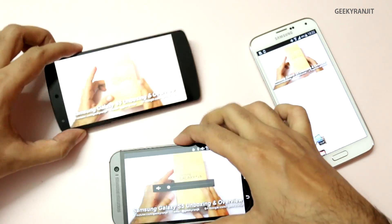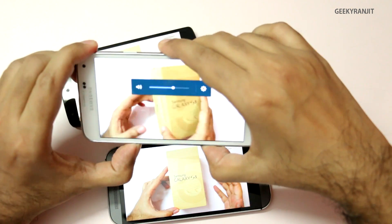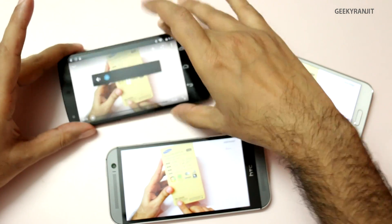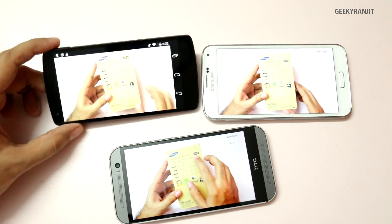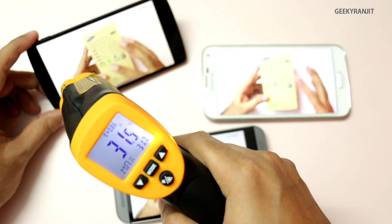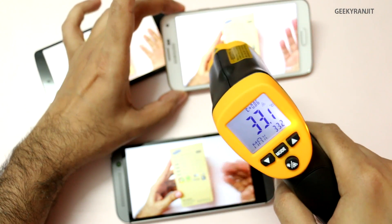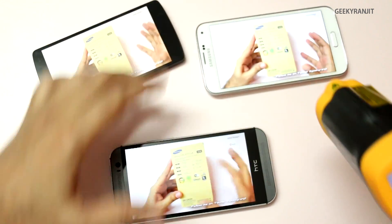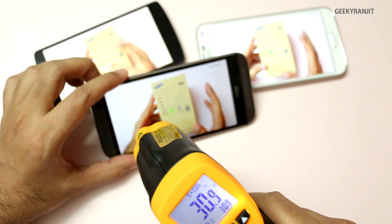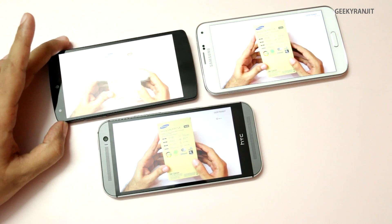I've loaded the video on all devices and let them run. Let's read the initial temperatures. On the Nexus 5 it's around 31.5 degrees Celsius. The S5 is a little bit warmer at 33 degrees Celsius. The HTC One M8 is at about 30.9, so almost 31 degrees Celsius. I'll let it run for about five to six minutes and then check again.